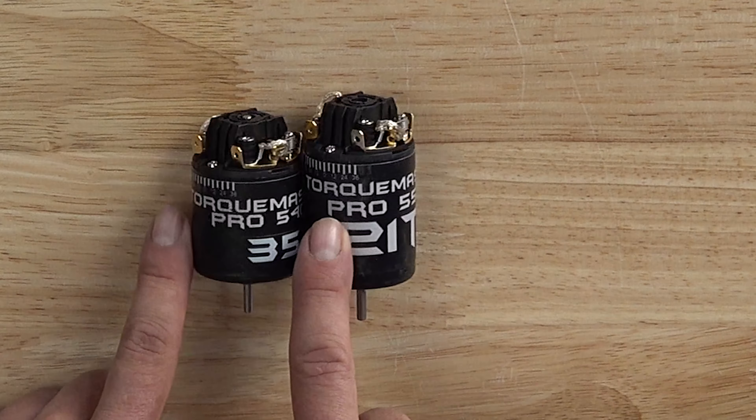The 550 length, a little bit longer, comes in 21 and 27 turn. Our 540 length comes in a wide variety of turns that you can check out on the website, because I don't remember off the top of my head in the moment.